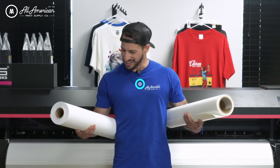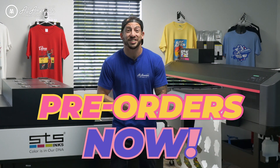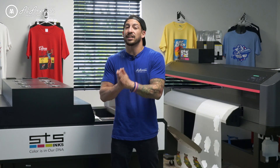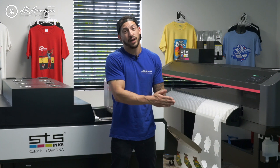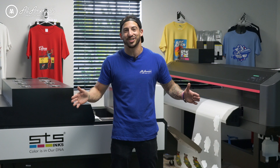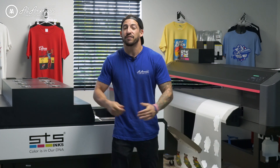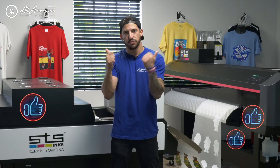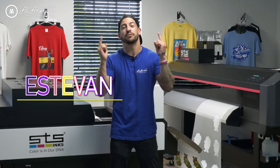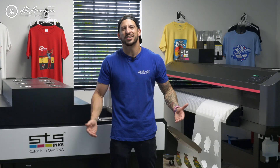We are taking pre-orders now, so head over to aaprintsupplyco.com to connect with a representative, get your questions answered, and get on the waiting list. This machine is coming Fall 2022 and we can't wait. For more information, visit aaprintsupplyco.com. If you haven't already, hit that red Subscribe button, drop a thumbs up, and leave any questions or comments below. My name is Estevan, coming to you on-site from STS Inks in Boca Raton, Florida — thank you for joining us, we'll see you on the next one.